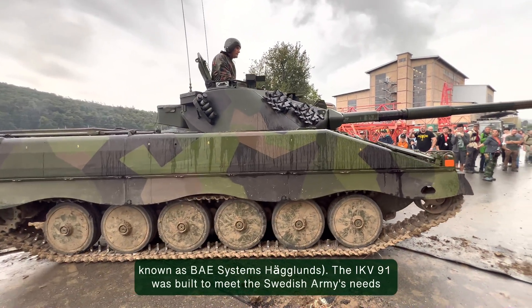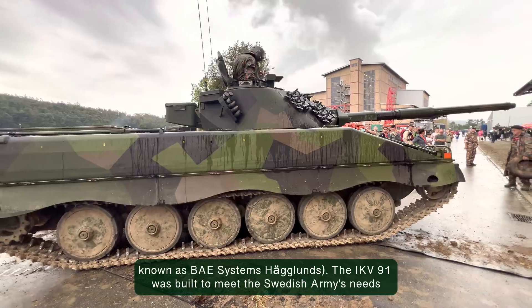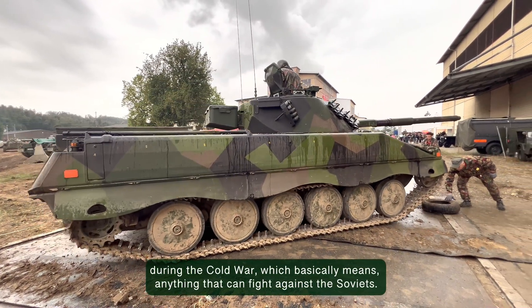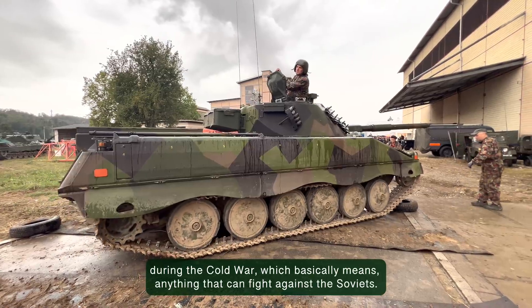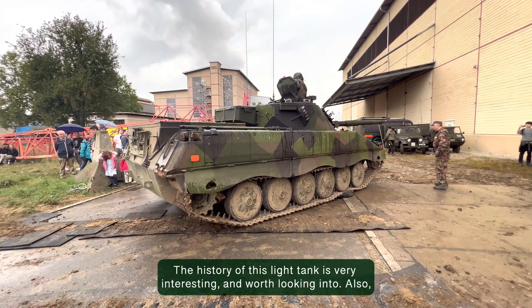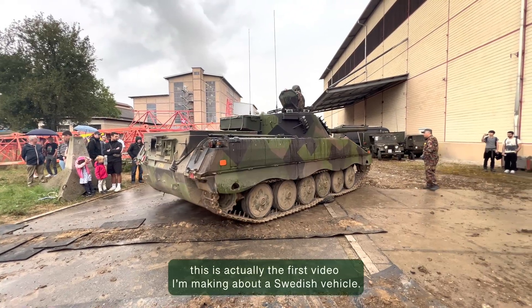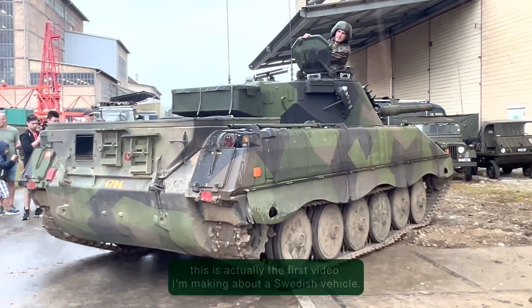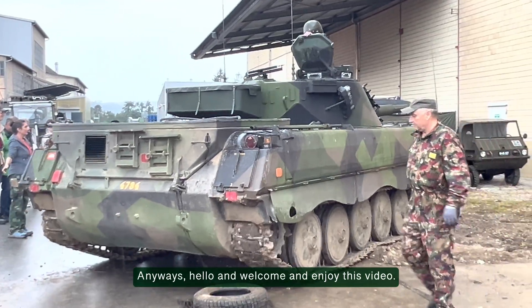The IKV 91 was built to meet the Swedish army's needs during the Cold War, which basically means anything that can fight against the Soviets. The history of this light tank is very interesting and worth looking into. This is actually the first video I'm making about a Swedish vehicle. Anyway, hello and welcome and enjoy this video.